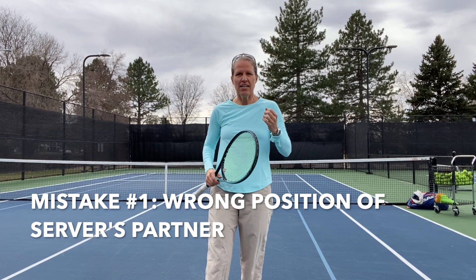Hi everyone, welcome to a doubles tutorial on how to avoid the 10 most common mistakes in doubles. Let's get started.